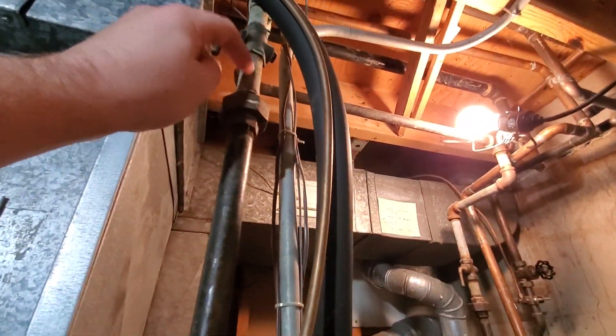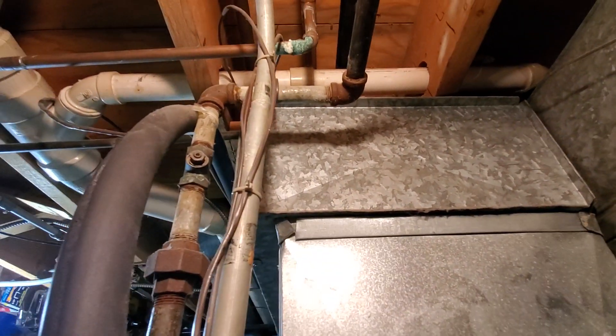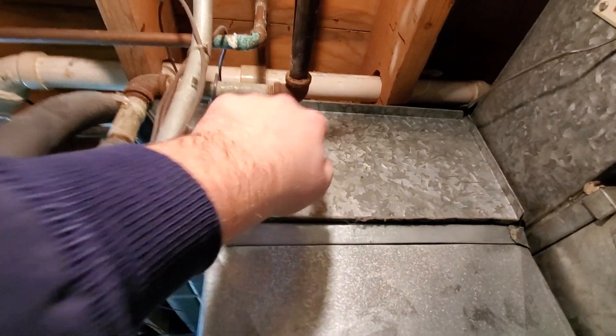On the gas line, we do have the old brass style and galvanized that we need to swap out. There are also one or two more galvanized nipples in between. If we could shut the gas off and change those out, that'd be phenomenal — basically going from this elbow down and then reusing this drop.